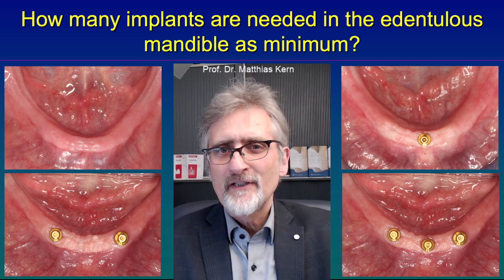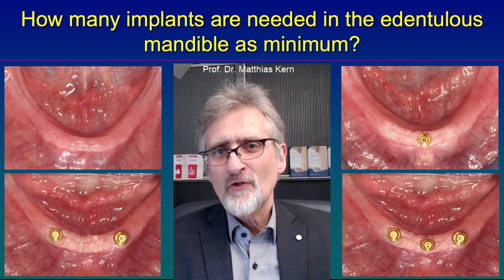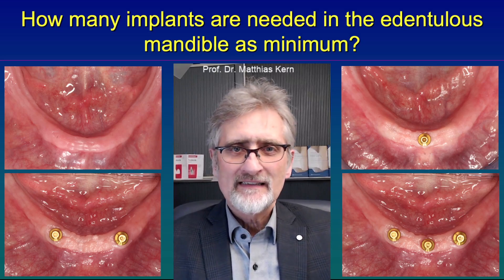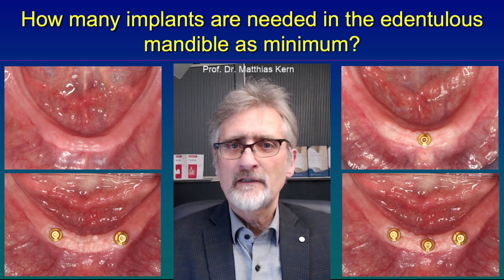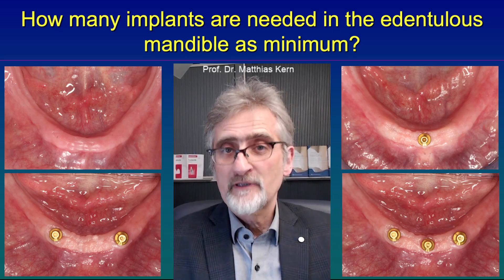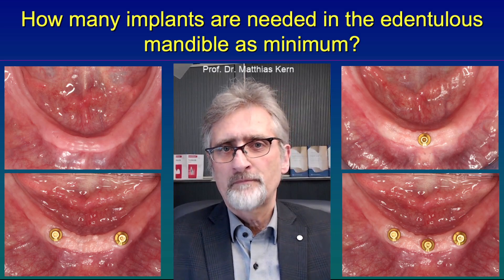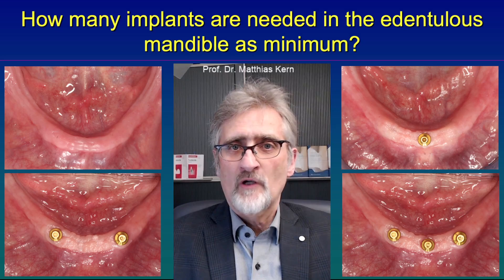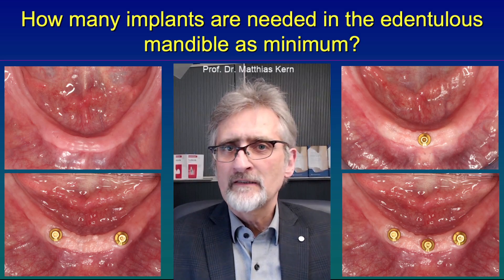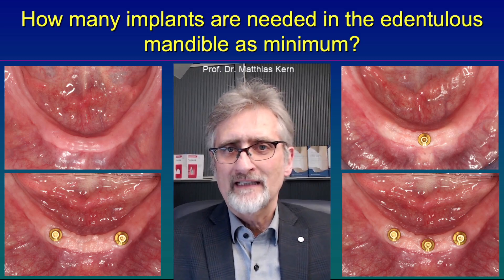Is an edentulous mandible common? In Germany at least, in younger seniors aged between 65 and 74, it is in the range of 13%. And if you go into the elderly, people above the age of 75, it is about one third of the German population. And I am sure it is similar in many other countries worldwide.